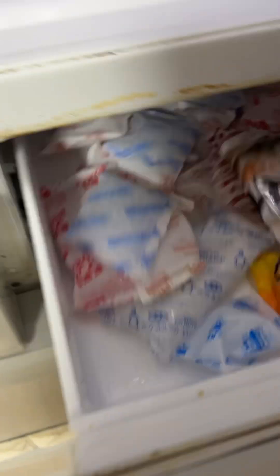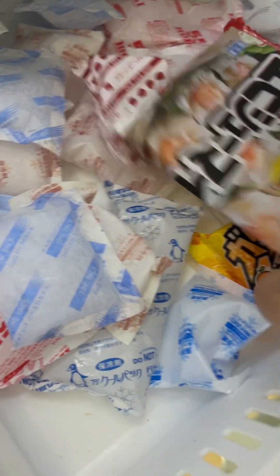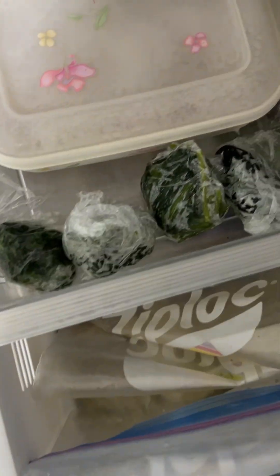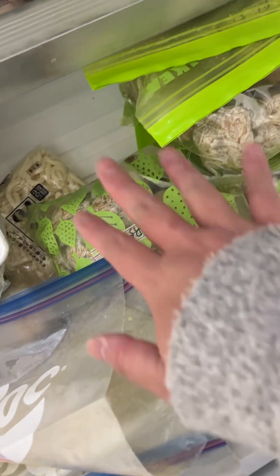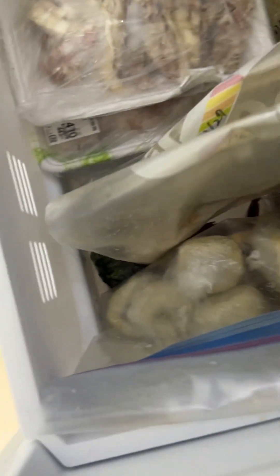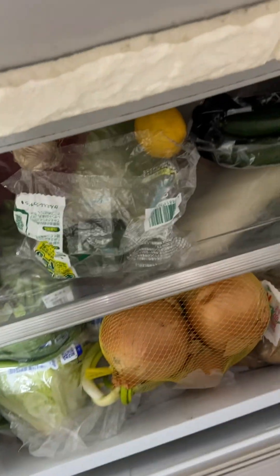That's all for the fridge. And this is gari gari kun here. And some ice. And my dog food. And mom's ice cream. And some frozen spinach. And this is the frozen cafe. And some meat here. And some donuts here. And this is also just vegetables — all of the vegetables.